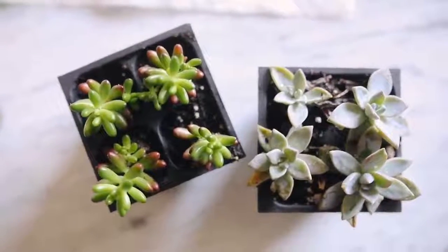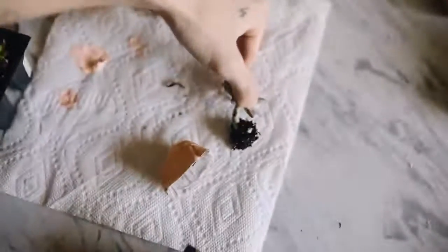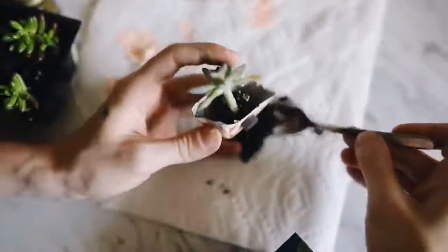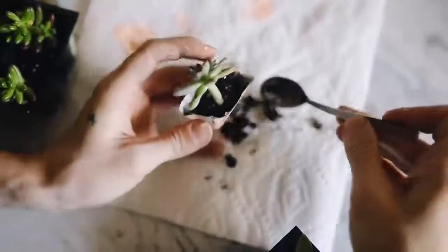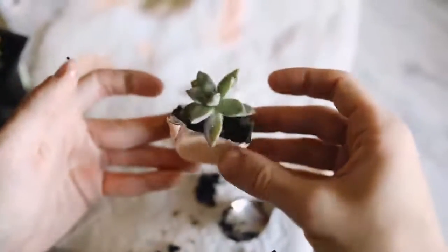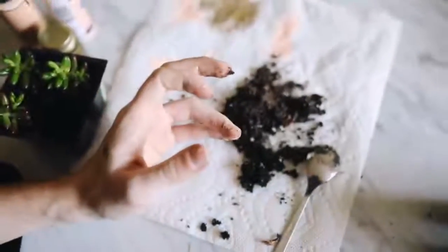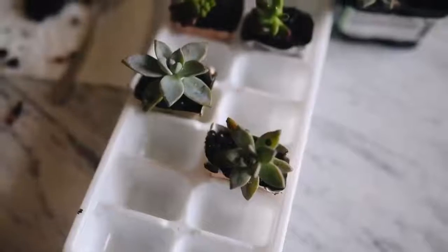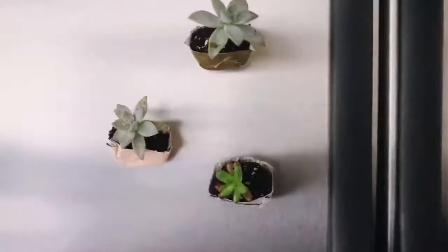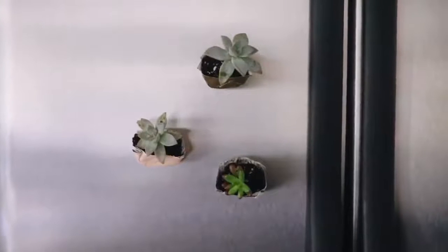Then I started adding the succulents — miniature ones from Lowe's used for terrariums — spooning them in with a spoon. But they were just too heavy and the newspaper wasn't secure enough. On some I broke up the roots and removed excess dirt, but when I put them on the fridge they just leaned forward as if they were going to fall out. I honestly don't love this outcome.